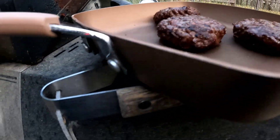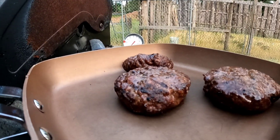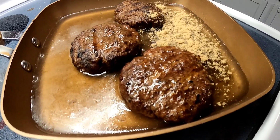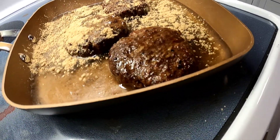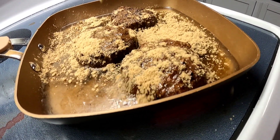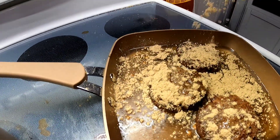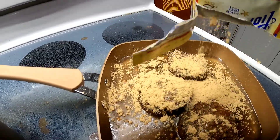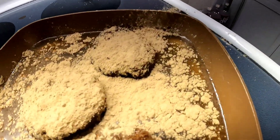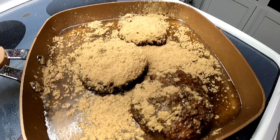All right, I'm gonna go throw these in some au jus and we'll go from there — already looking bomb. Let these simmer and throw them back on the grill, melt the cheese, and we'll be good to go.